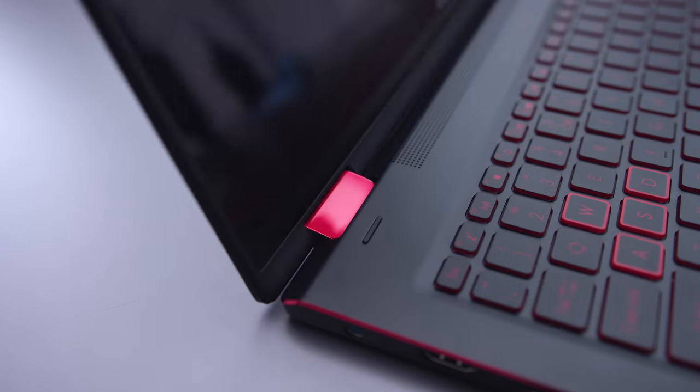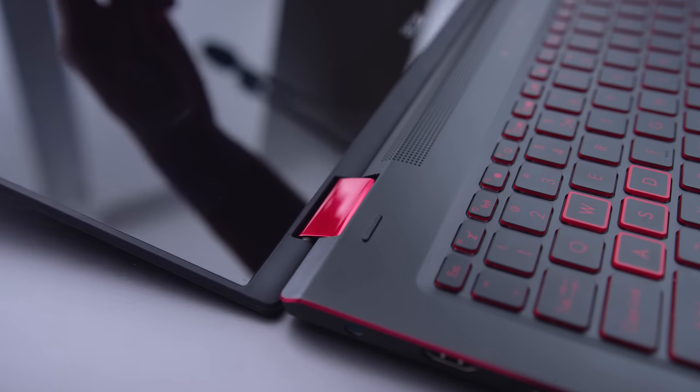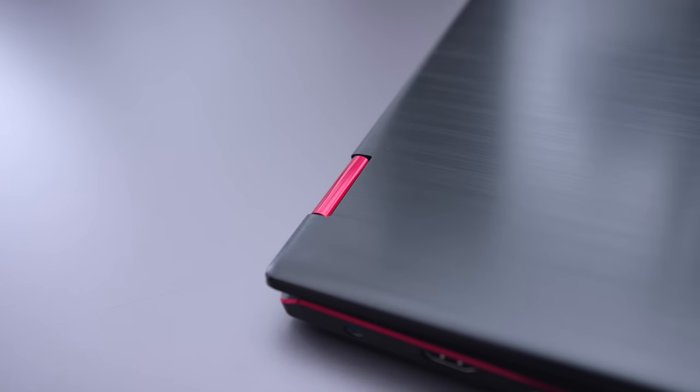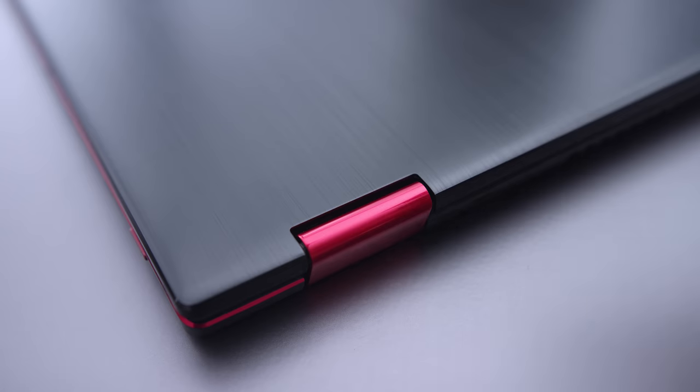The build quality is quite good — actually better than I thought it would be for the price. It's fully aluminum with a brushed finish up top, and even the keyboard deck is aluminum. The design is something I like. You don't see colored hinges very often. I don't love the color red, but I do like the fact that they colored the hinge and the chamfered edge. I wish it was a different color — if this was blue, it would look awesome — but I do like the design.